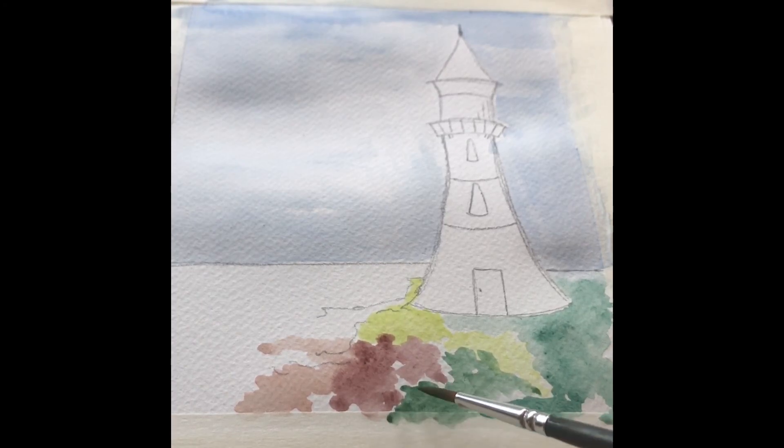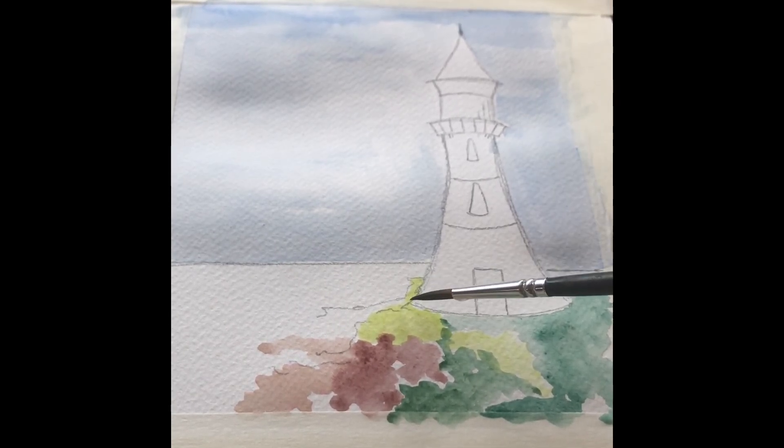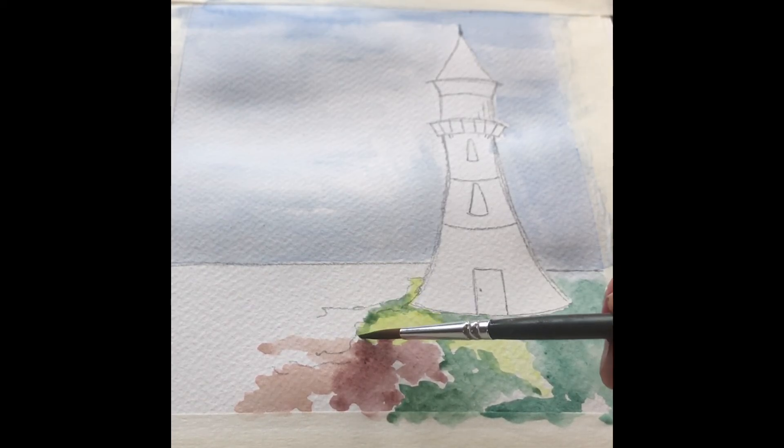From here, continue to add in a few more details with the green — just adding a little bit darker, denser color of green — and put a little bit of shading just around the base of your lighthouse.